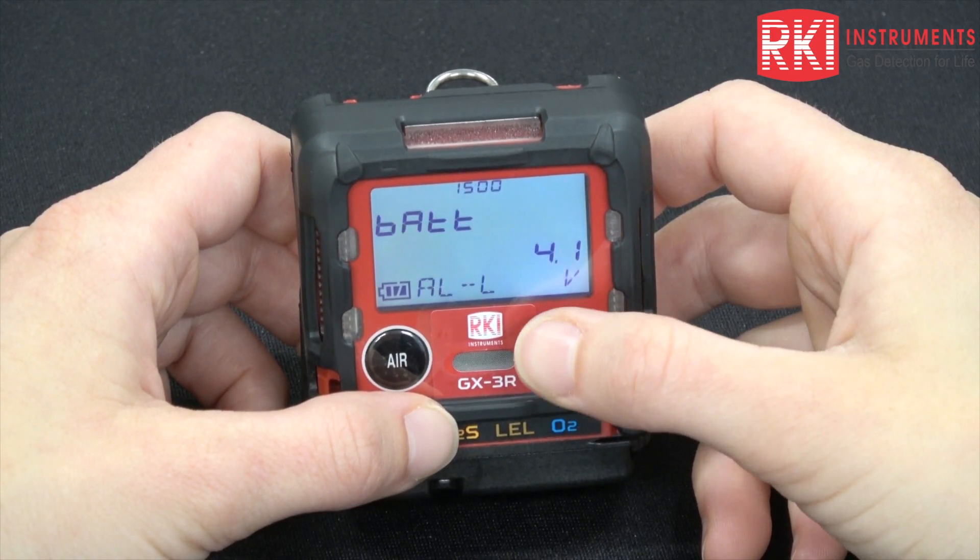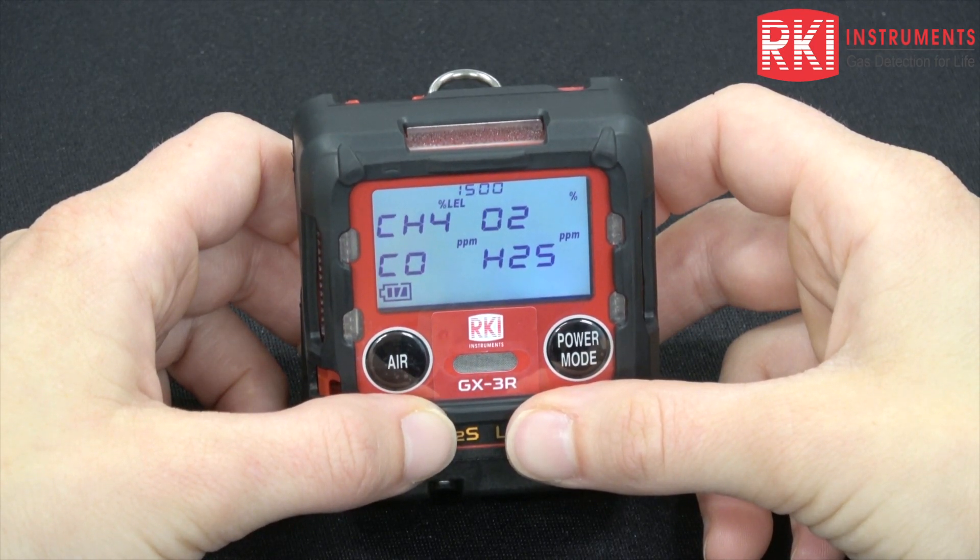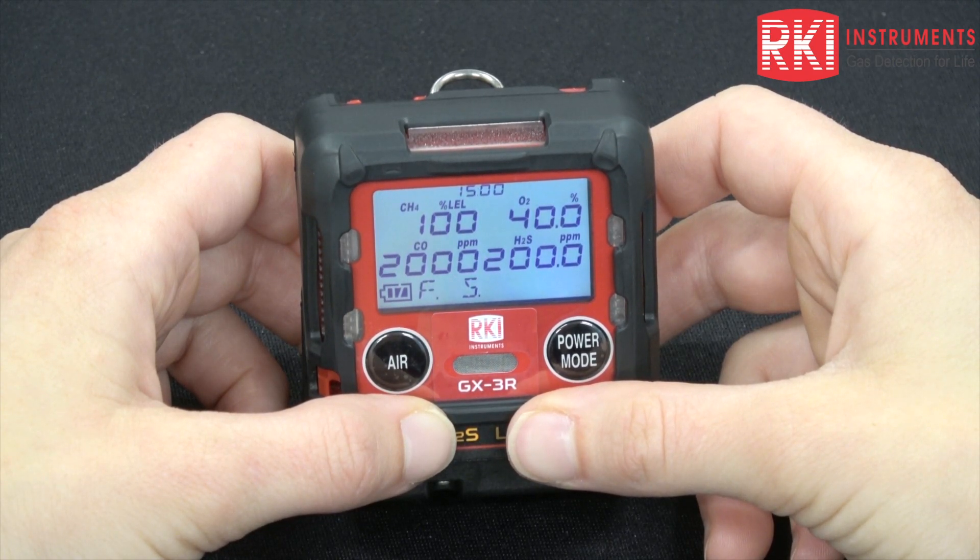or you can hit the air button to bypass and just confirm to use, and the unit will begin to go through its warm-up sequence, showing you its date, the battery level, and the sensors that are active in the unit.